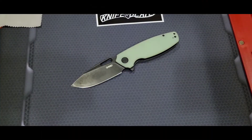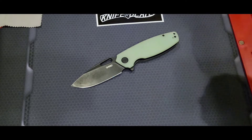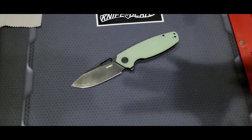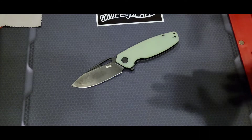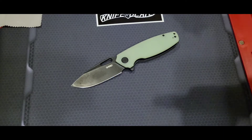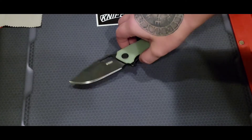Hey, welcome back. I'm finally getting around to the Kubi 322 — I'm really happy to bring this to you today. A lot of people have already reviewed this knife, so I'm going to get to it quickly and just let you know how I feel about it.